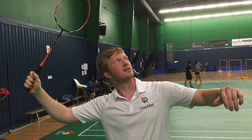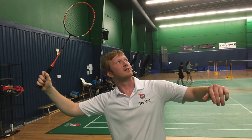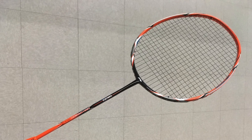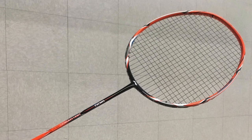This is Dimitri from Dexmat, and in this picture, I'm playing badminton with a racket that uses strings made solely out of carbon nanotube yarn. We strung this racket with 700 micron diameter braided CNT yarn to see if the strings could outperform traditional strings made out of polymers like nylon and polyester.